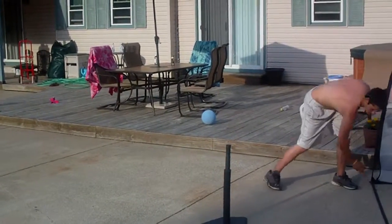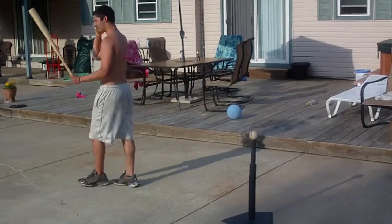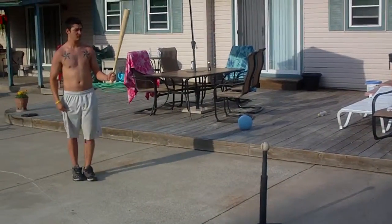Very good hitting drill right here. It's a good drill to teach you how to load, teach you how to keep your weight back. Quality drill right here.